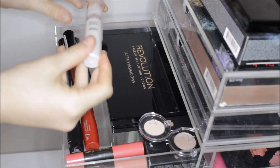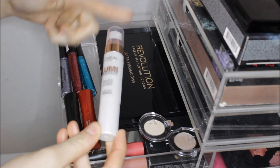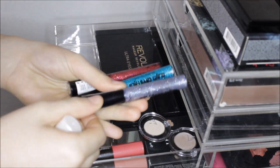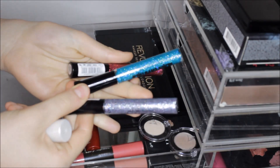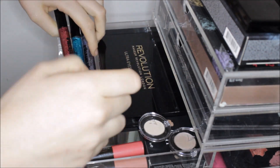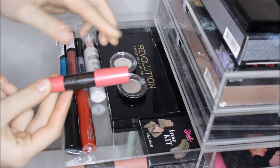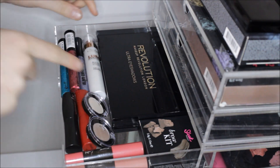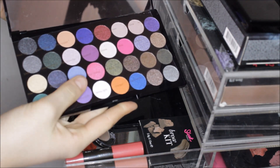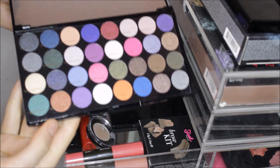I also have my L'Oreal Lumi Magique base which I use all the time, and three of the Collection Glam Crystals — Hustle, La Freak, and Dancing Queen — which I've used so much over the Christmas holidays. I also have two testers of the Number Seven lash mascaras, two Number Seven high shine lip crayons, Sleek's brow kit, and the Makeup Revolution Ultra Eyeshadows in Flawless and Eyes Like Angels. I think there are 32 shadows in there — they're only eight pounds and they're fantastic.